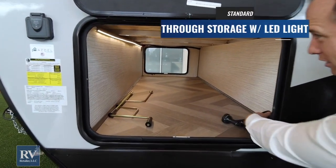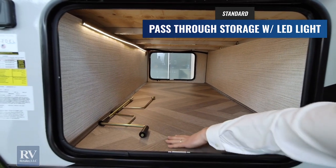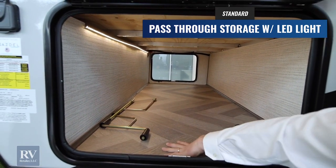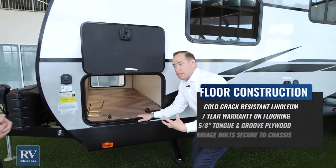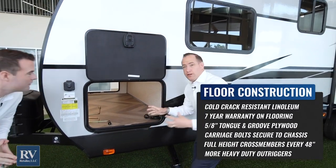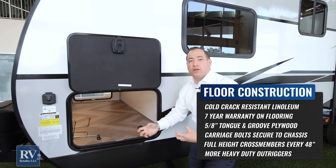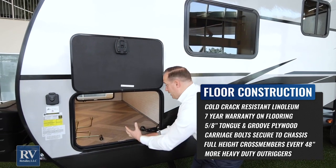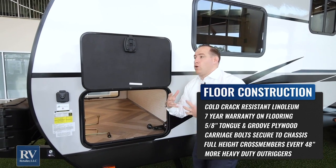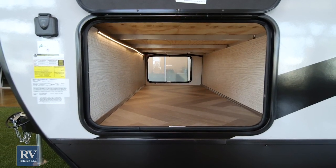Look how clean this is — you actually have an LED light inside, very well thought out. You also have herringbone linoleum floor covering with a seven-year warranty on the flooring in here. We put greasy hitch equipment, barbecue grills, and kids' toys in here, so you need it to be durable and easy to maintain, and you can do that with the all-new Thor Twilight.